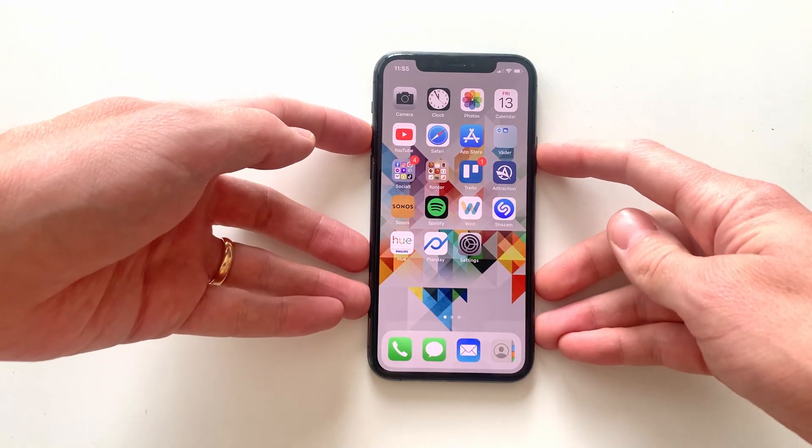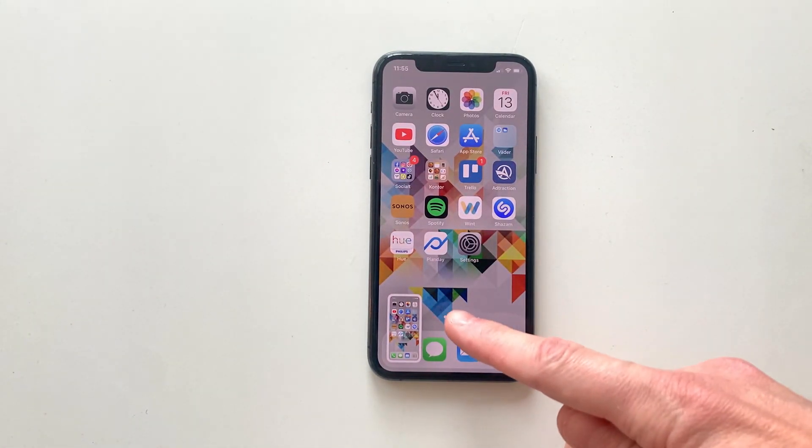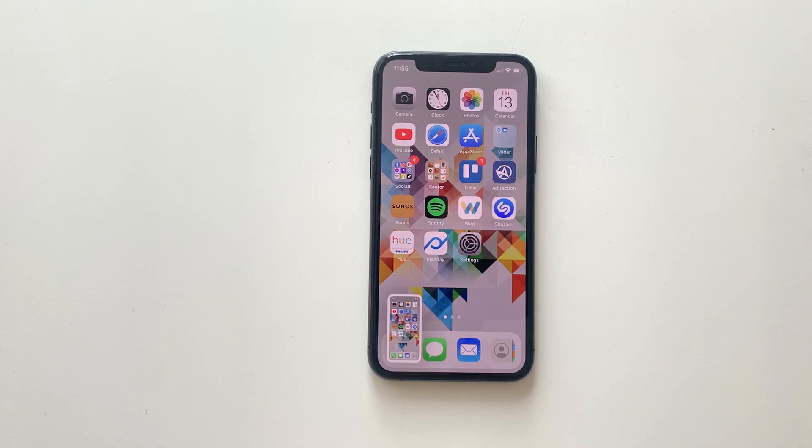Upon doing so, the thumbnail is instantly created and shown down in the bottom left corner. If we do nothing, the thumbnail disappears and the screenshot is saved in the Photos app.